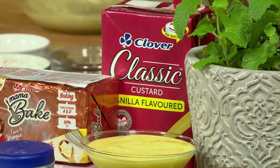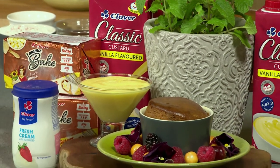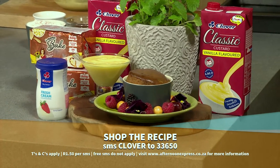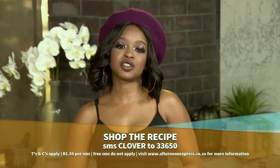There is great difficulty in finding a South African who does not have a sweet taste for the traditional Malva pudding. Give yourself a treat with this delicious recipe as a reward for casting your vote today — there is no better point of order. SMS the keyword Clover to 33650 to get this recipe sent to your device.